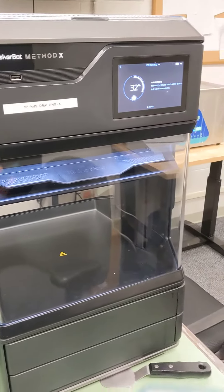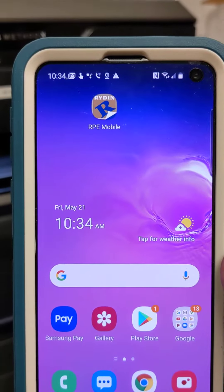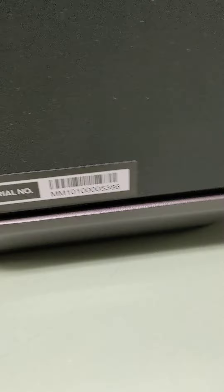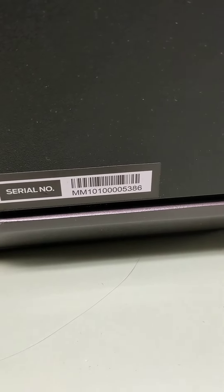Okay, so this is my Method X. Today's date is May 21st, 10:34 a.m., it's a Friday. Just to verify, this is the printer — not those ones or those ones out there. Mary Mary 101405386.